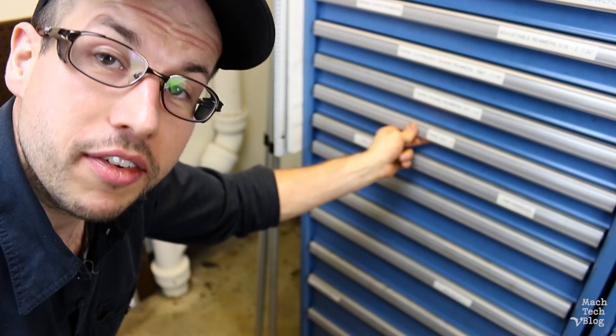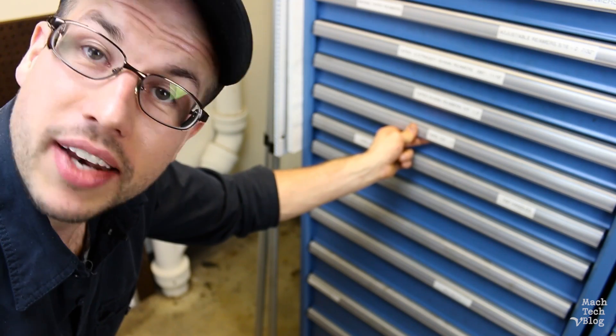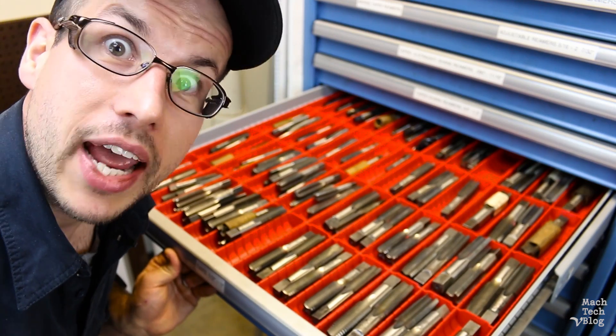Hi, I'm Adam. This is the Machine Tech video blog, and today I'd like to talk to you a little bit about taps.